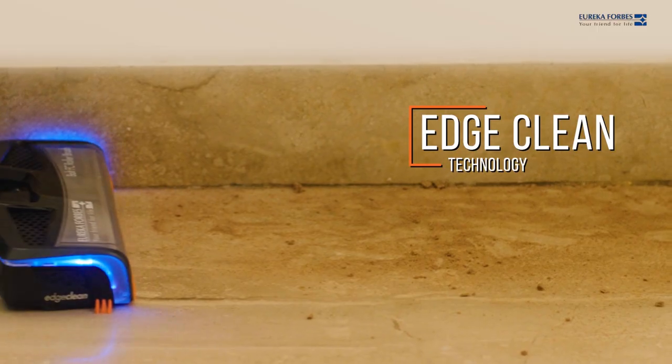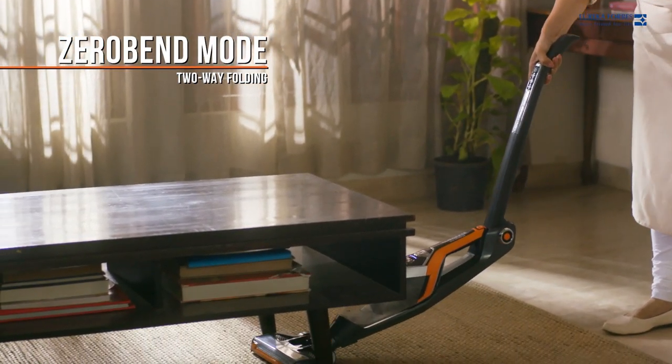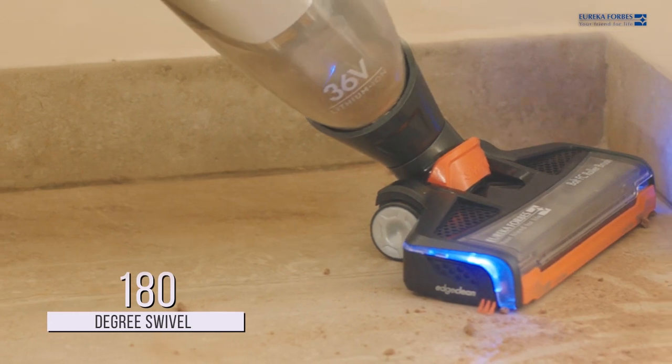The Edge Clean lets you vacuum all the way to the edge. The Cord Free comes with a two-way folding zero bend mode, which helps access hidden surfaces without bending.